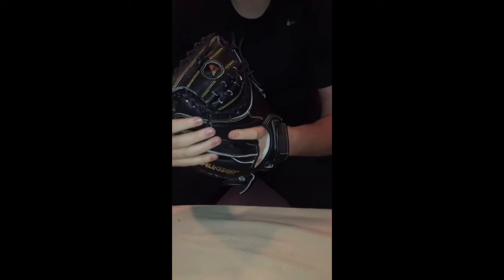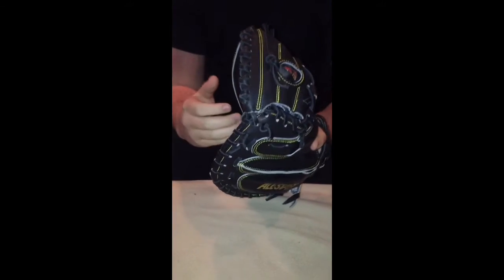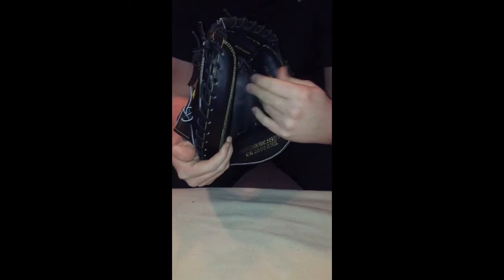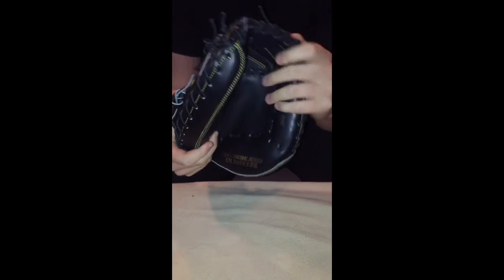I'll show you guys a ball in the pocket — it's pretty good. I'd say it's about a five out of ten in terms of break-in; I'll have it done in a month before the season. What really sets All-Star apart from other high-quality catcher's mitts is the padding. The padding in here is ridiculous — it is so strong and durable, yet it's soft to the touch.